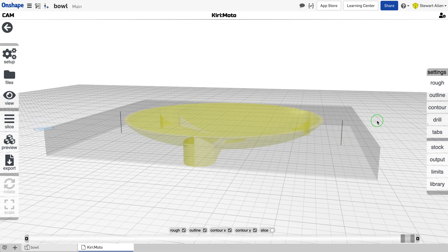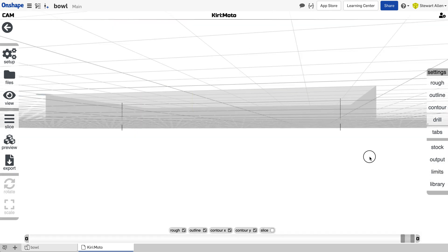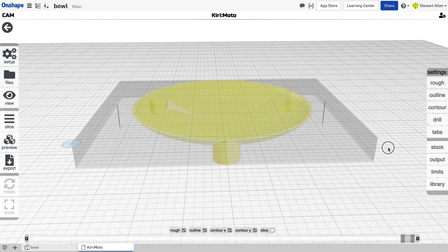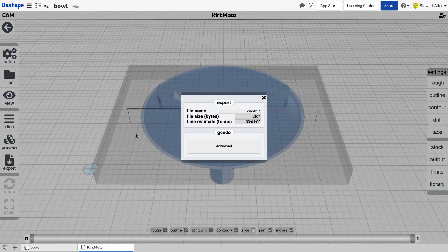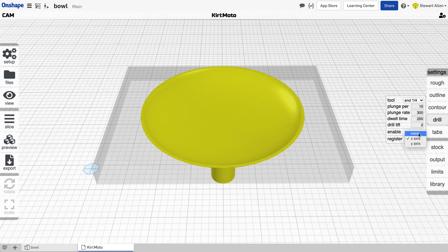The second thing we want to do is make sure those registration marks go all the way through the stock. We use another feature called Z-through — set to five millimeters so you can see what happens. If I rerun this, you'll see it now projects through the stock into the wasteboard, which is probably a little too much. This will create two drilling marks so we can pin the stock, flip it, and then mill the other side. We'll export this as our registration file, download it, and that'll be the first thing we use as part of our milling job. Then we can disable that.